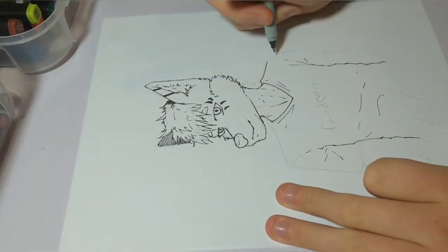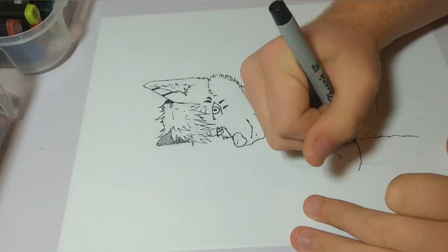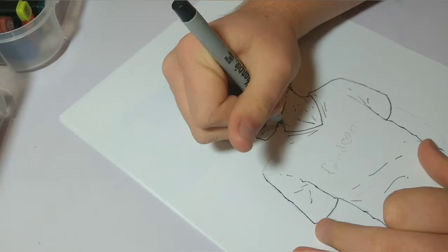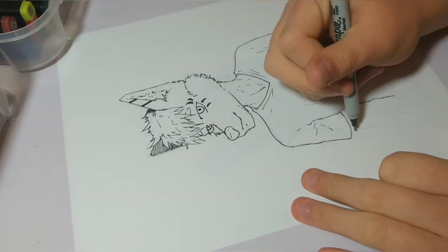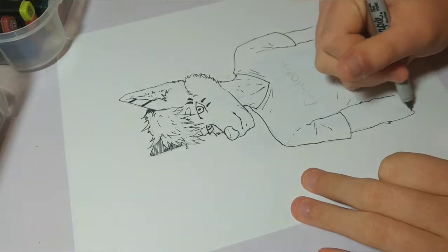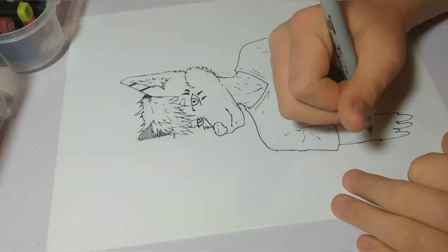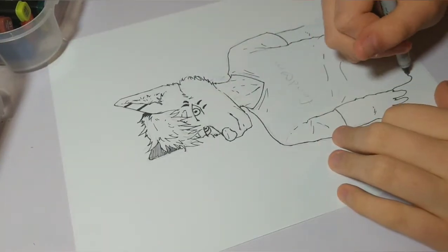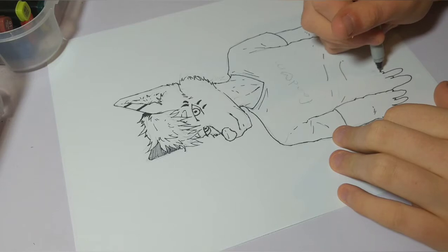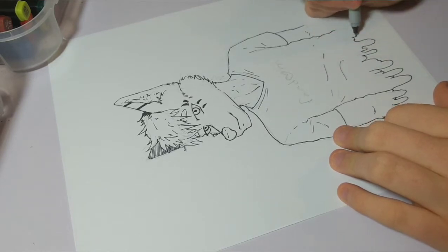Off topic for just a second — this picture I'm drawing in this video is for Inktober. I know it's kind of near the end of October, but I decided to do some Inktober stuff. I'm probably going to do this every year if you guys can remind me.